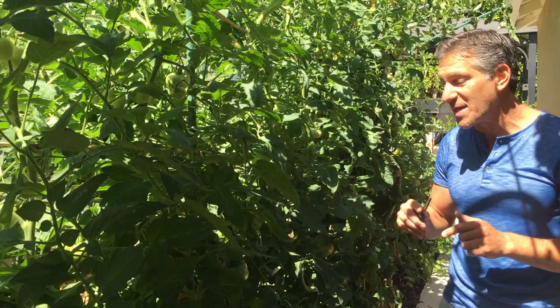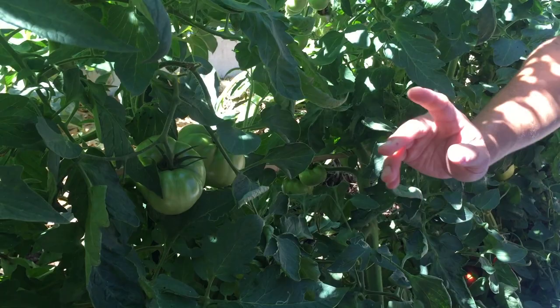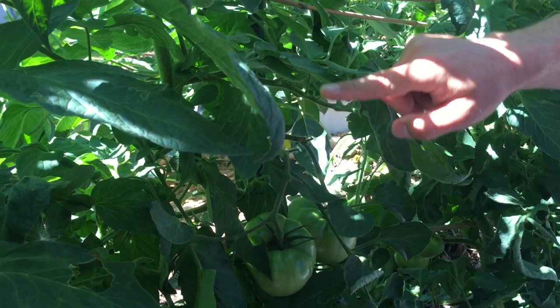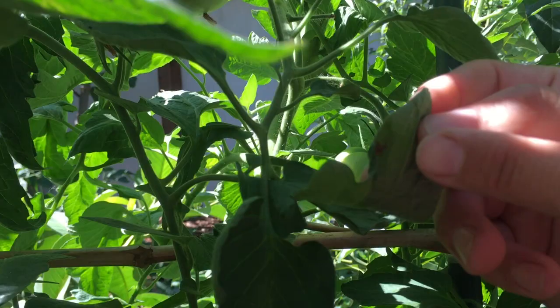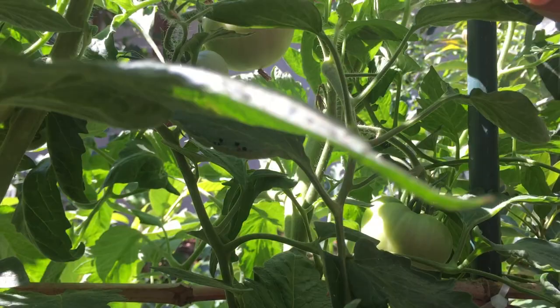This next tomato I have next to me is called the Better Boy variety, and you can take a look at how large these tomatoes are — these are one of the beefsteak varieties. You'll notice as we pass through, there's a spider web here and there's a little spider. And if we go up a little further, you'll actually see some droppings which are coming off of a caterpillar. I was trying to find it — usually if the droppings are here, you just look up and I can usually find the caterpillar, but I actually tried searching for it this morning with no luck.